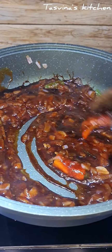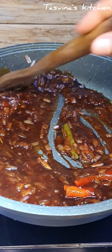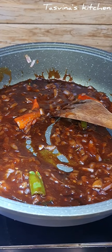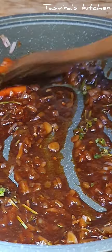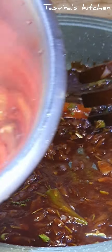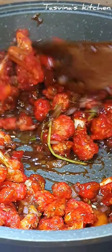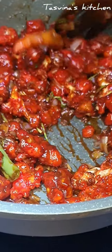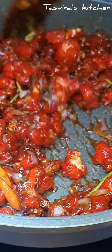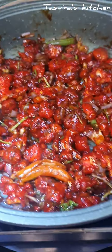I will mix it in a dark sauce, a little bit. Mix until the pan is ready — mix for about 1 to 5 minutes.